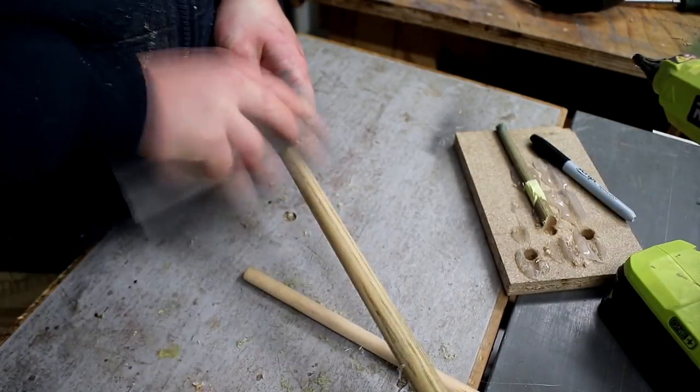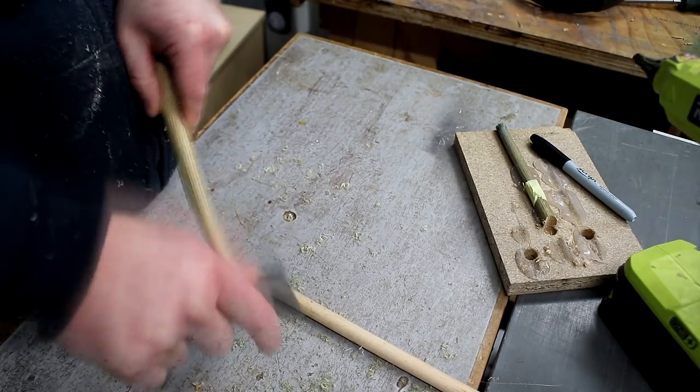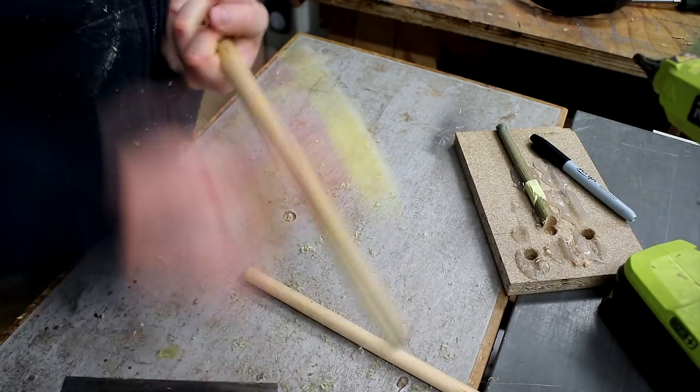Next I removed all the finish from the snooker cues using my card scraper, which takes very fine shavings to expose the bare wood, and then I followed that up with a bit of sanding at 100 grit.